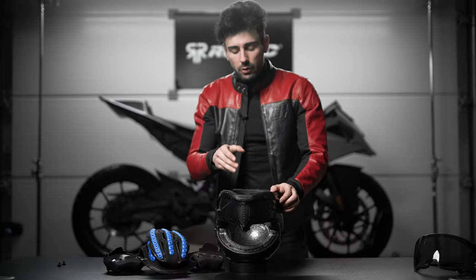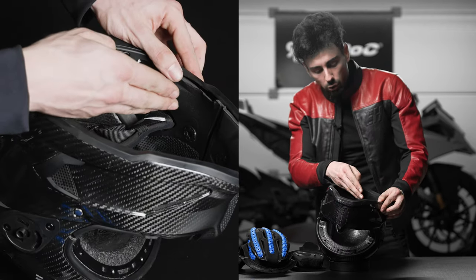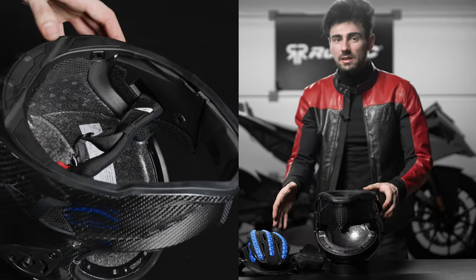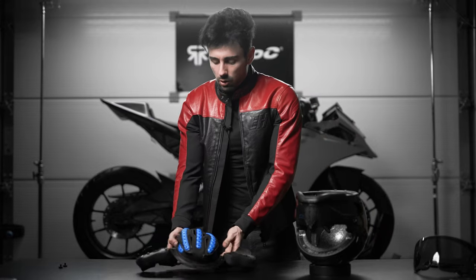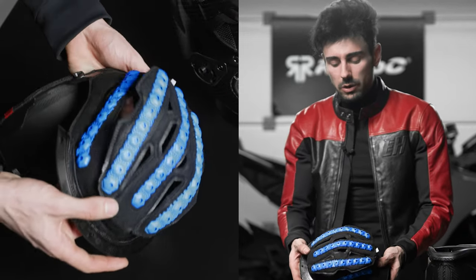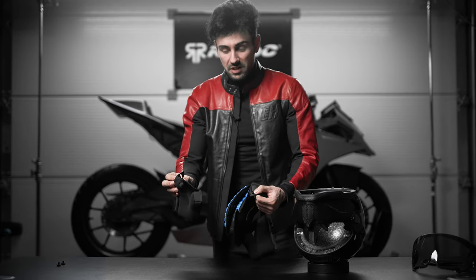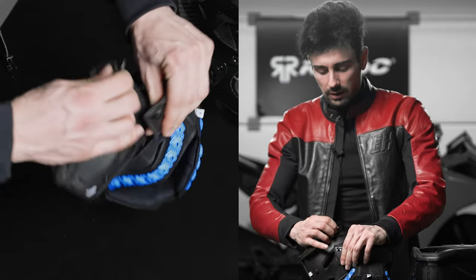This is actually a great chance for you to look around the helmet a bit and familiarize yourself with the shockwave location, the popper locations, and things like this for when it's time to put the liner back in. This is what the comfort liner looks like — it's comprised of three parts: the two cheek pads as well as the headliner with the integrated Rion technology. The cheek pads are removable by themselves, and we're going to have them both off for putting the liner back in.